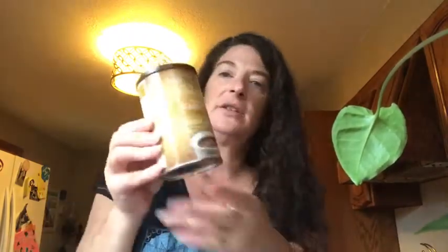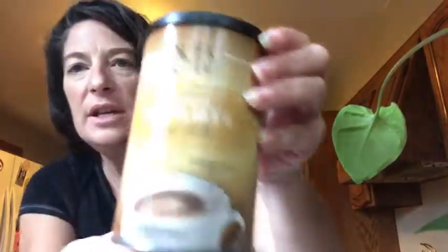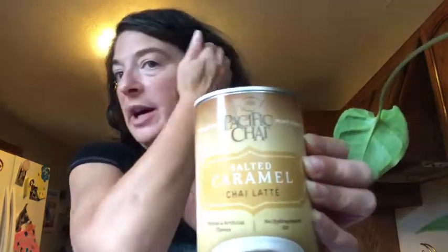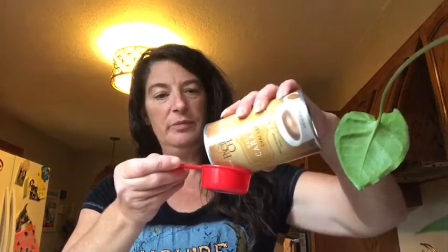Now, there are so many powdered teas out there, so you pick the one that you like. This is the one I have on hand, so this is what I'm using — it's salted caramel chai. Oklahoma has some really funny bottling and packaging laws; I can't even get this in Oklahoma. So Pacific Chai, if you're out there, I really hope you can come to Oklahoma. I have to either order this online or buy it when I go visit my mom.